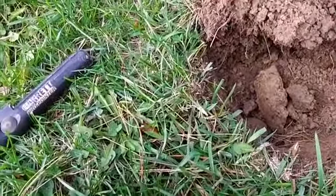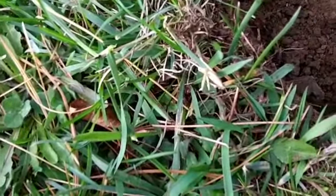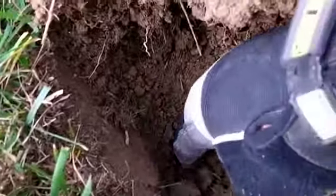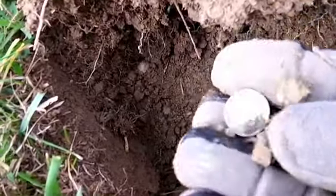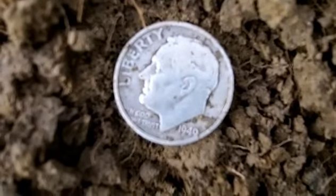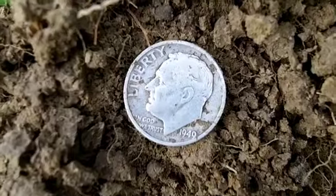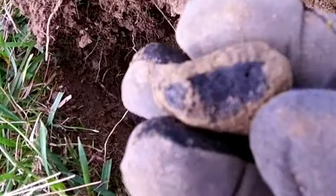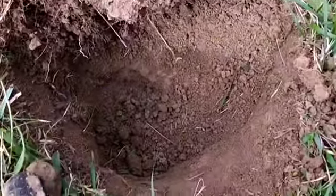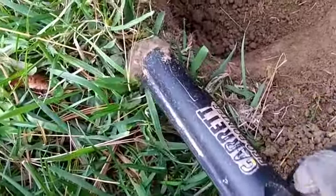This was a weird signal — it was 12-40 and somewhat iffy, but it was down about 6 inches. I got silver down in the bottom of the hole. It's a Rosie. 1949. There might be something else down in there. Oh, this is what was in the hole — it's like a piece of charcoal or something. It's actually giving a signal on the pinpointer, so I guess that was bringing the numbers down.